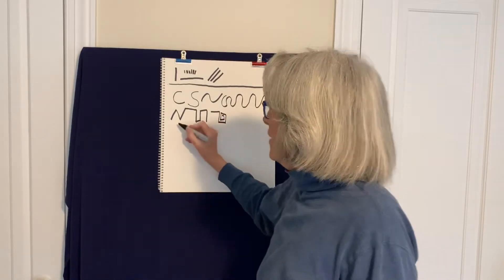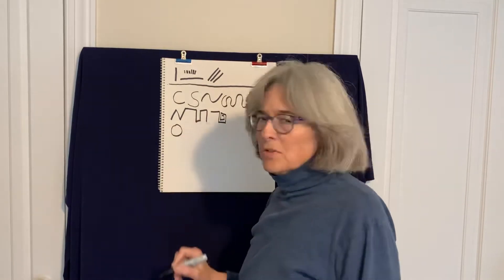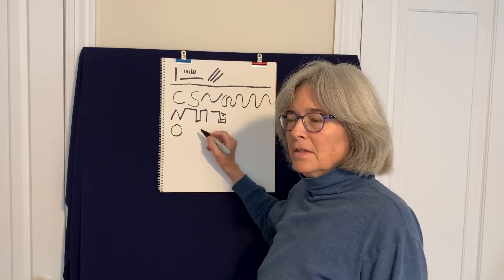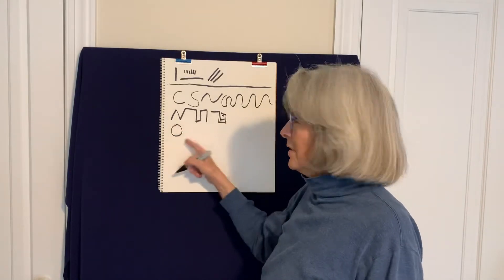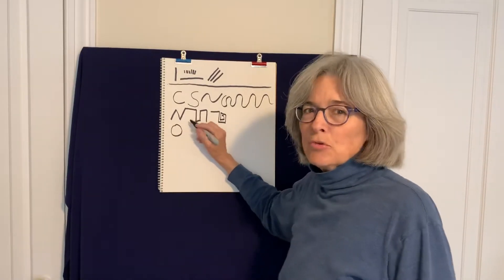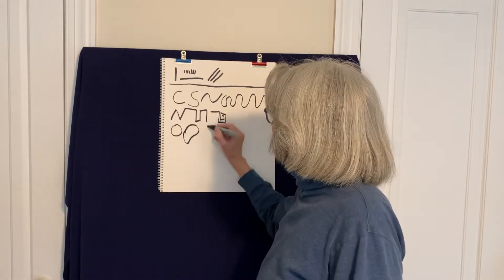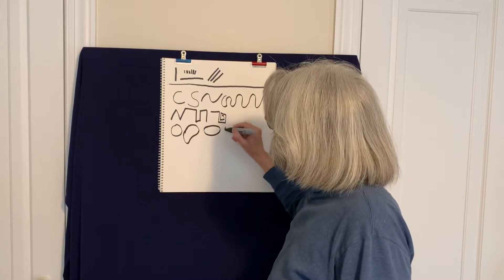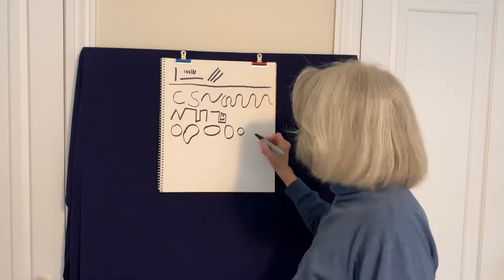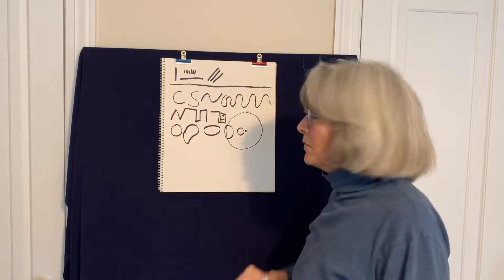Then we have the circle family. A circle comes all the way around so it's closed together, and it doesn't have to be what we necessarily think of as a perfect circle. A circle can be anything that's roundish. And here again, circles can be small or really big.